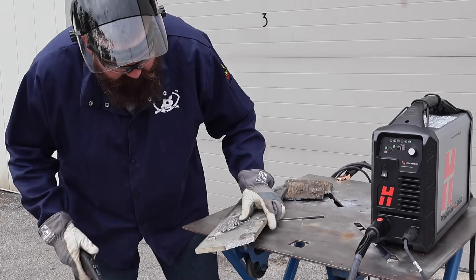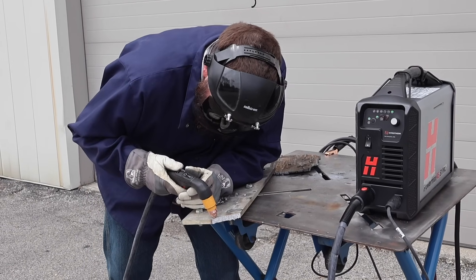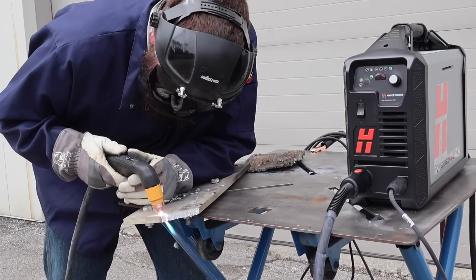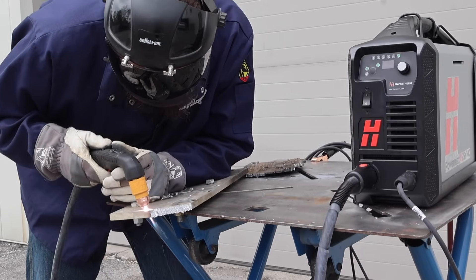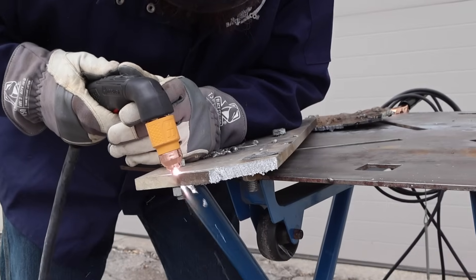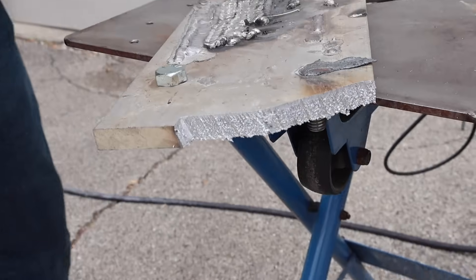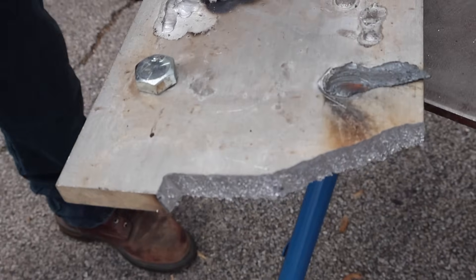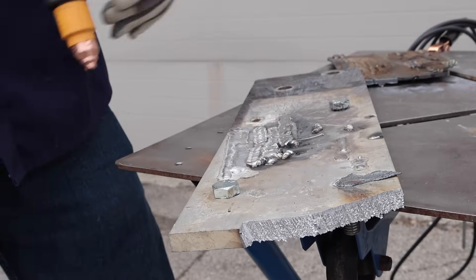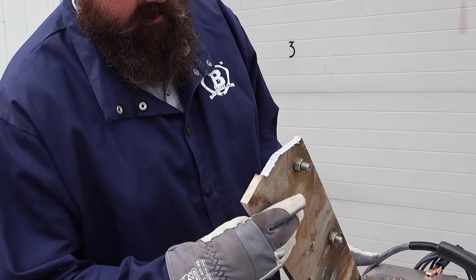You can see half-inch aluminum ripping right through that — pretty decent cut. I had the tip pretty much on the plate though cutting along there. Aluminum obviously is always a little bit harder to cut, but you can see that thing cut right through it with no problems at all.